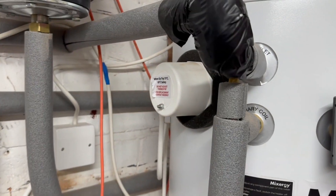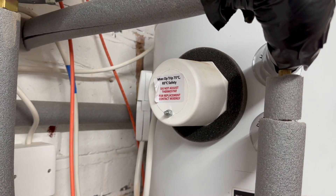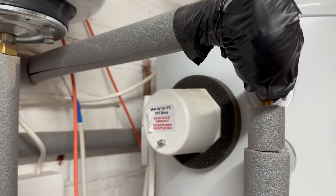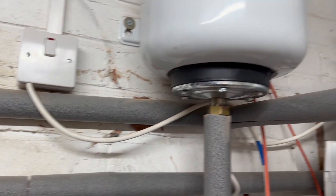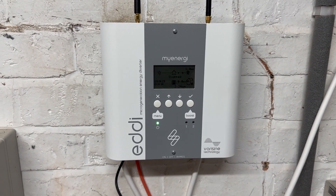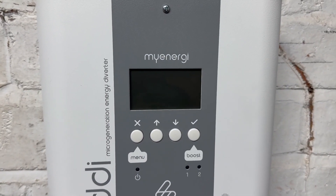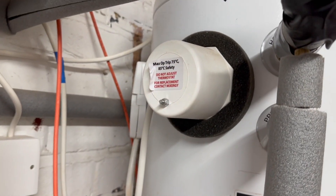In this video I'm going to show you how to adjust that. First things first — we're going to be doing work with electricity, so we need to make sure everything is turned off. First step, let's turn off the Mixergy tank so that's completely dead. The second step is to turn off the Eddy. We'll wait for that to turn off so it should now be safe to take the cover off.